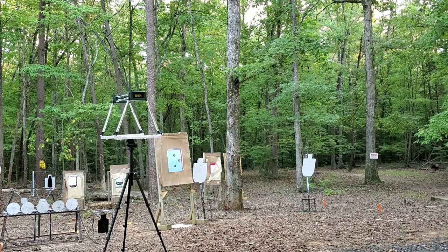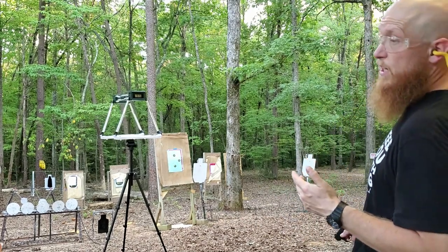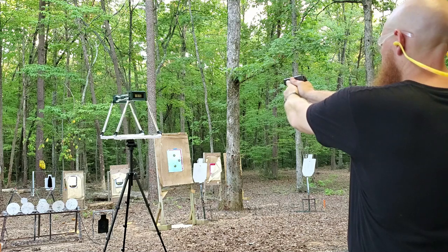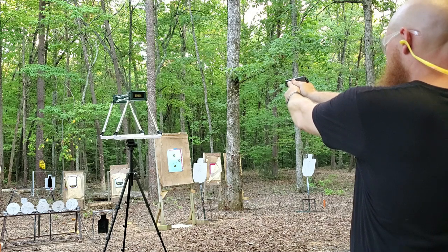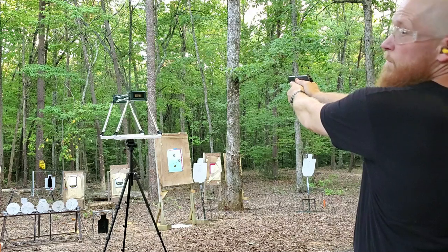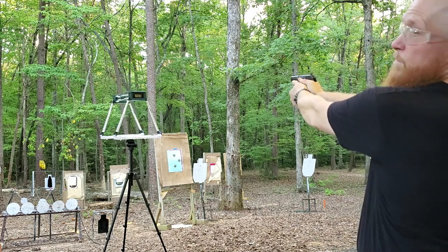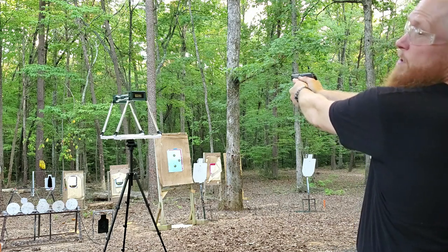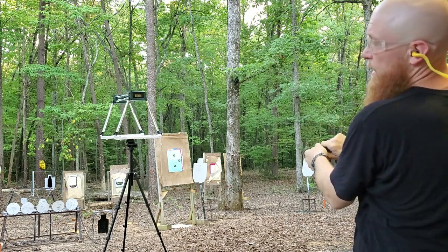We're going to set up at about three yards for the chronograph test. We are hot. This is the Liberty Civil Defense — supposed to be 1,500 feet per second. Let's see if we can match that. Readings: 1,513 — 1,468 — 1,469 — 1,462 — 1,471.